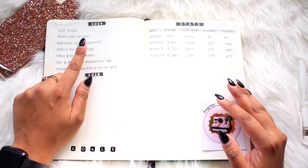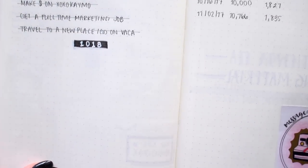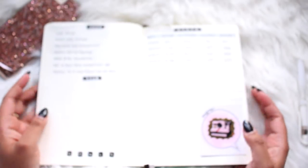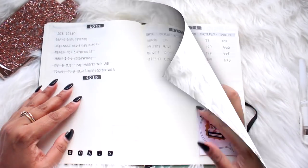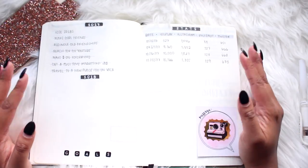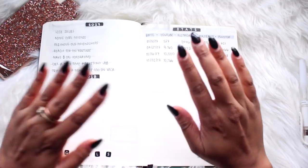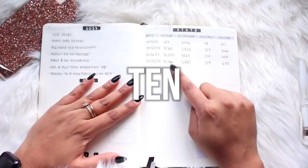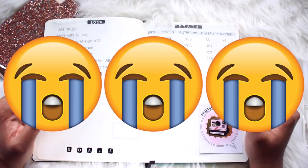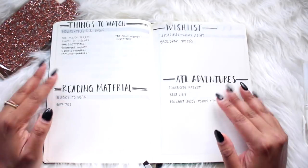Next I have goals — I have my 2017 goals and one for 2018 that I'm going to fill out soon. Having a goals page is very important so you know exactly what you're trying to accomplish that year. Then I have stats — YouTube is something I do as a hobby but it's really cool to track how much you grow. You guys, we hit 10,000 subscribers! The fact that there are 10,000 of you who watch my videos is just insane and I love you guys so much.